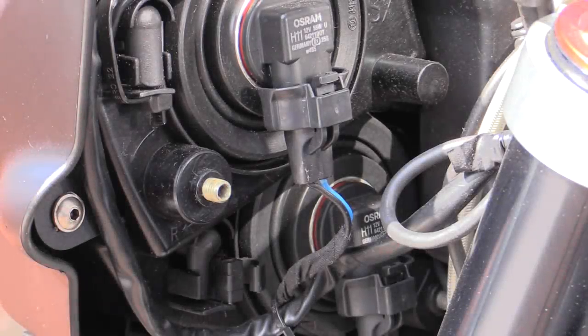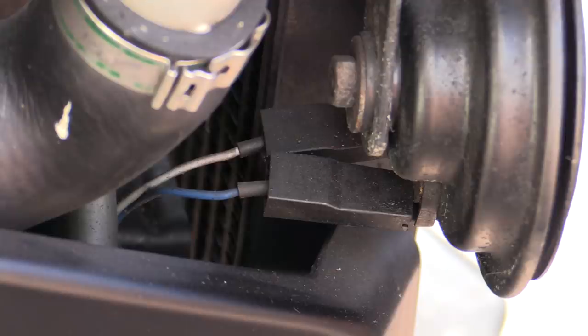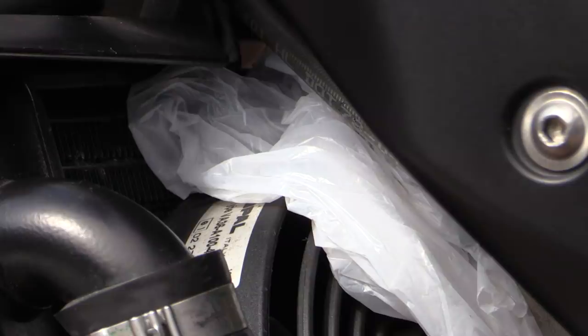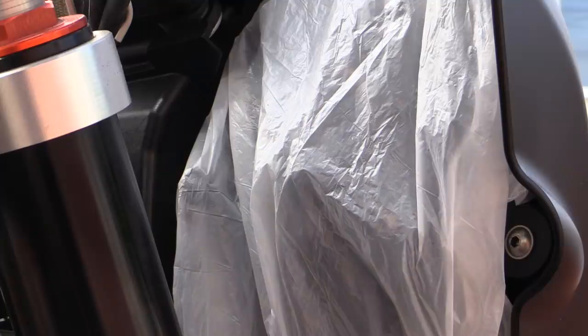Another preparatory step that should be taken prior to any cleaning is covering exposed electrical components with plastic. This isn't absolutely critical as modern bikes are designed to get wet, but it still makes sense to spend a few minutes protecting any parts you prefer not to. I liken motorcycle cleaning to engine bay cleaning — although technically you can get them wet, covering any exposed components with plastic first to prevent unnecessary damage still makes sense, especially if you're undertaking an in-depth multi-stage clean.